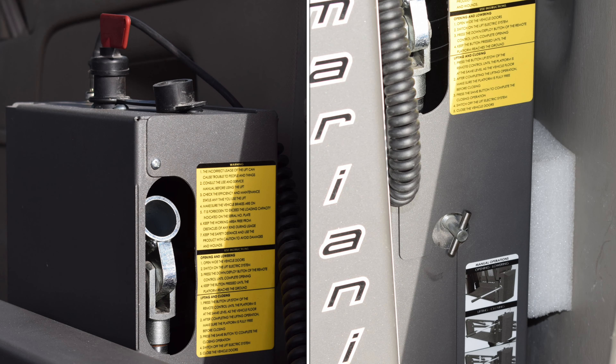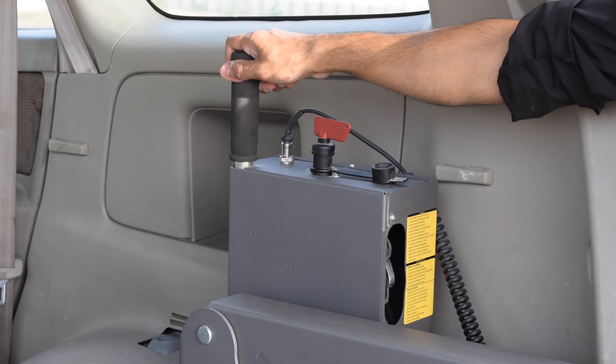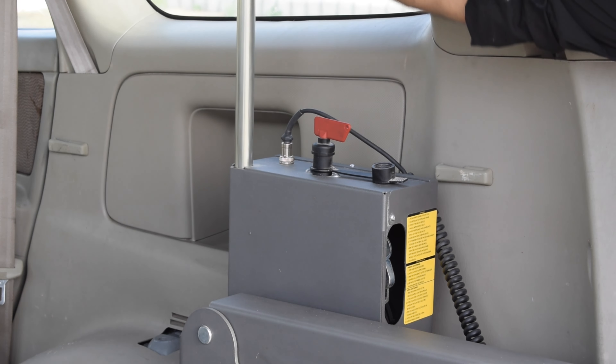When it comes to electronic things there is always a chance of uncertainty, which this lift eliminates by introducing the manual pump and tap, which allows usage of the lift in case of electric system failure with the help of the supplied pipe into the dedicated housing.